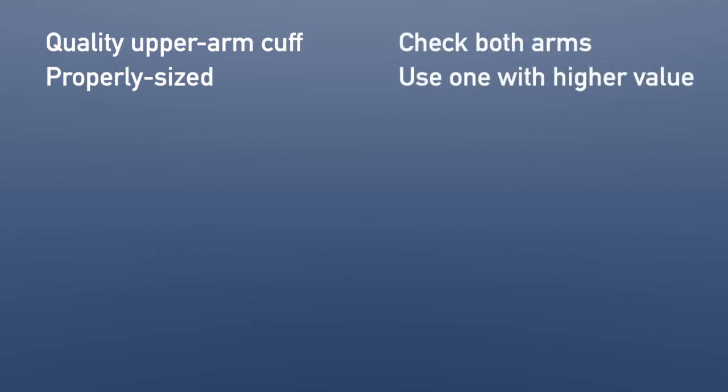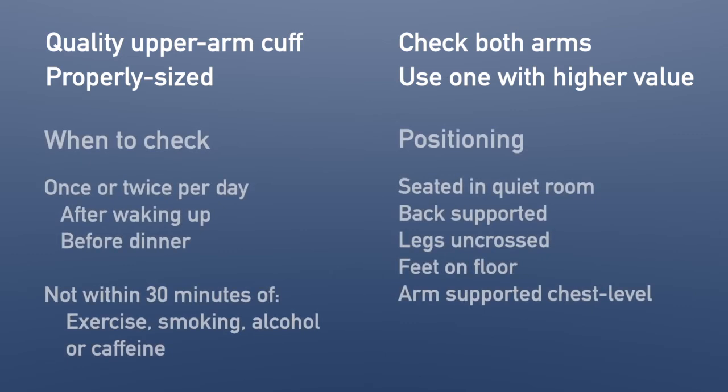To summarize: make sure you get a good cuff from a reputable brand — check validatebp.org. Make sure it's the right size for your arm. Make sure blood pressure is equal in both arms, and if it's not, take your blood pressure in the higher arm. Check under optimal conditions: sitting in a chair with legs uncrossed and feet on the floor, bladder empty, no recent exercise, alcohol, caffeine, or tobacco, with your arm supported at chest level. Take multiple readings and record the average.